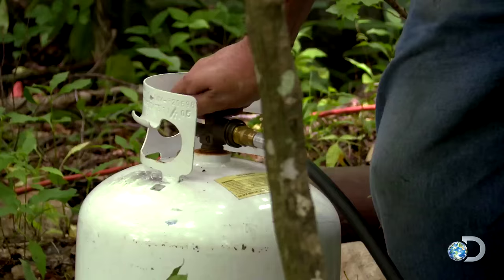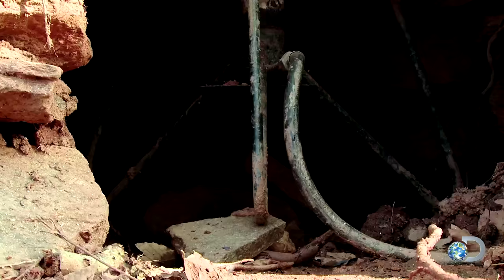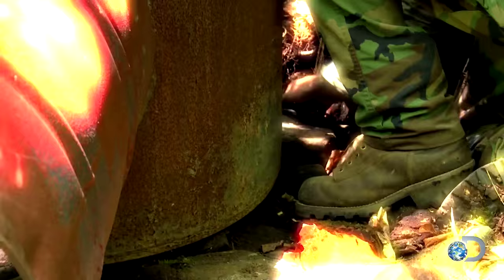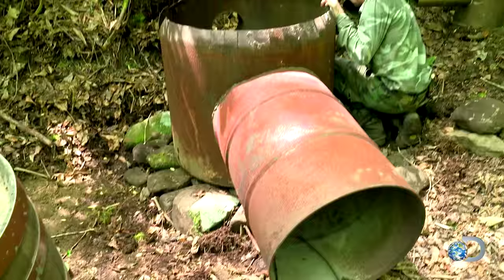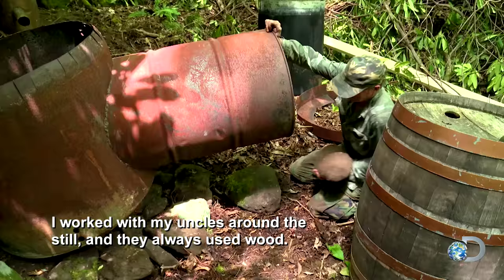Today most shiners use propane burners to heat their stills, but Mark always opts for good old fashioned wood to get the job done. Ever since I was a boy, I worked with my uncles around the still, and they always used wood. There wasn't no such thing back in them days as gas.